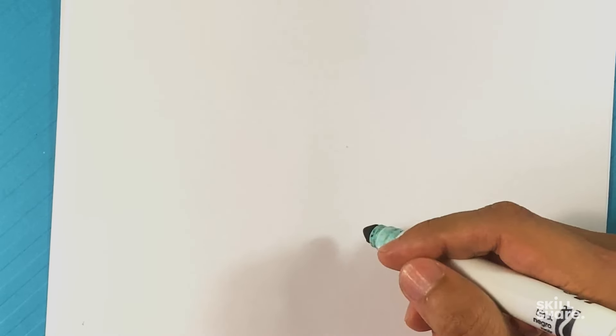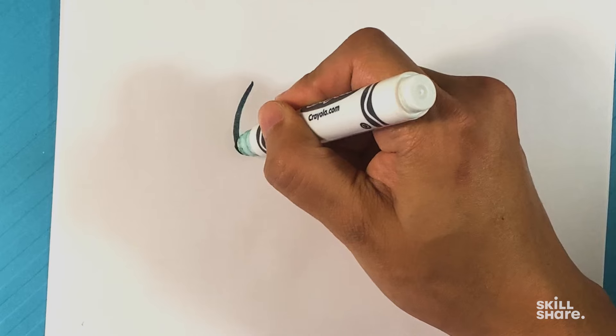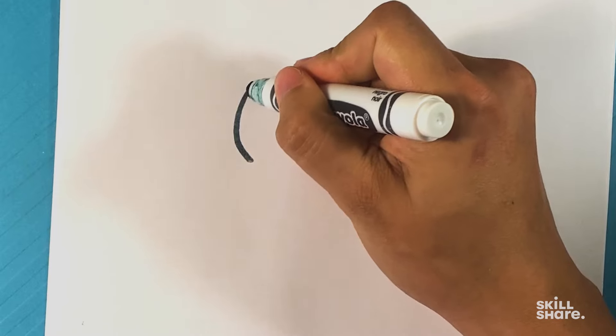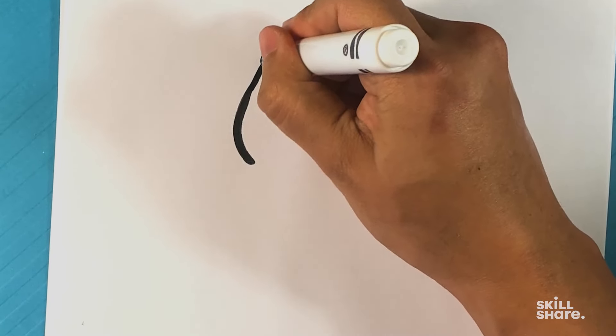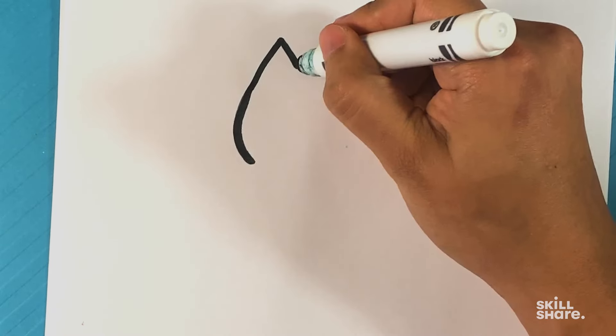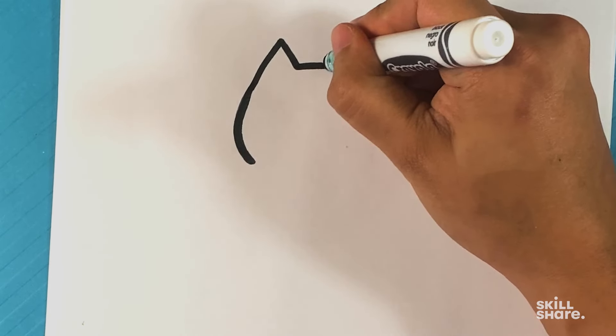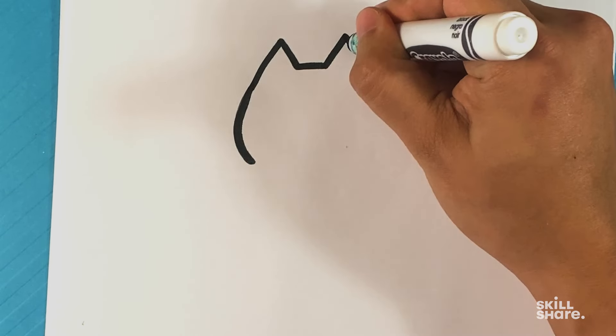Let's get started. I'm going to draw a curved line over here for the side of the cat's head first. Put that a little bit thicker with the marker there. Going to go over here for the triangle for the top of the one ear. Line across.